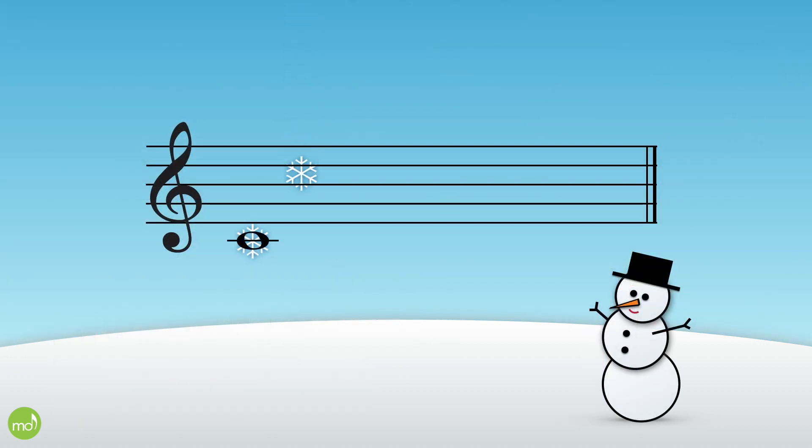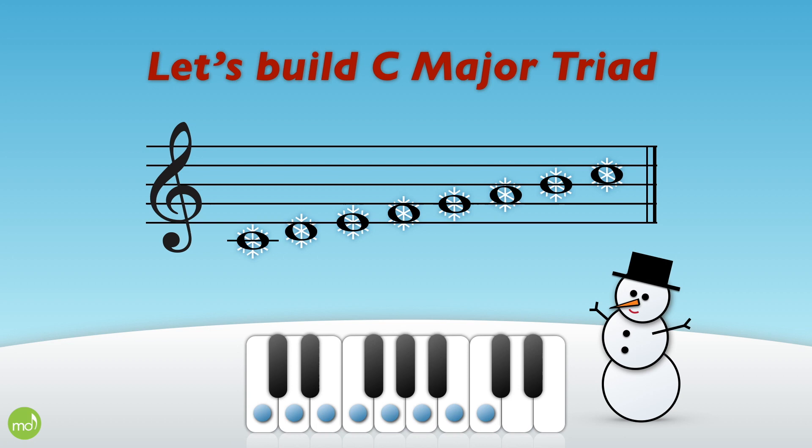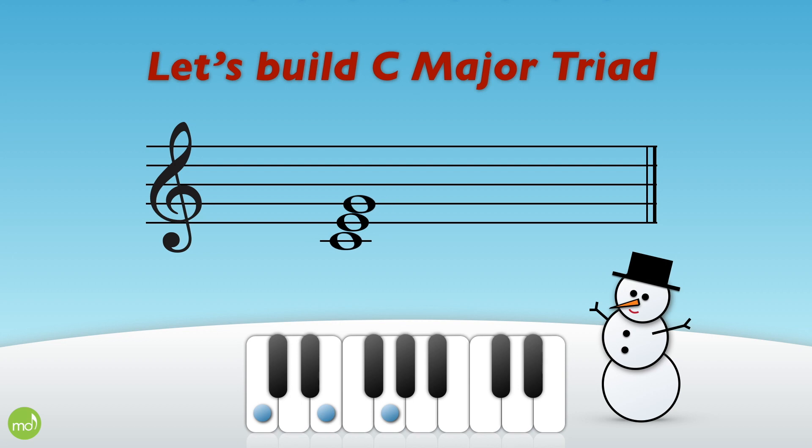Let's learn how to build triads. A triad is just a chord with three notes. Let's start with something nice and easy like this C major scale. Now we'll take the root, the third, and the fifth to build the triad. This is a root position C major triad.